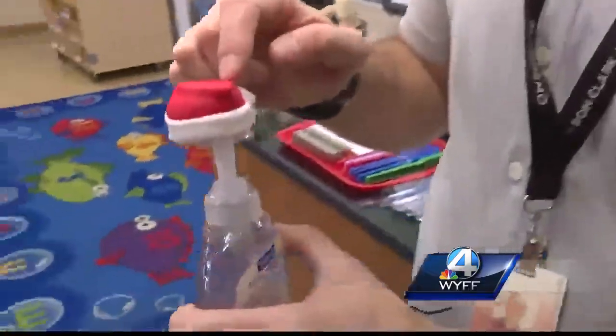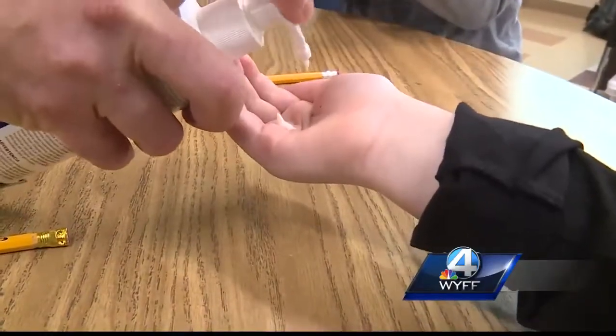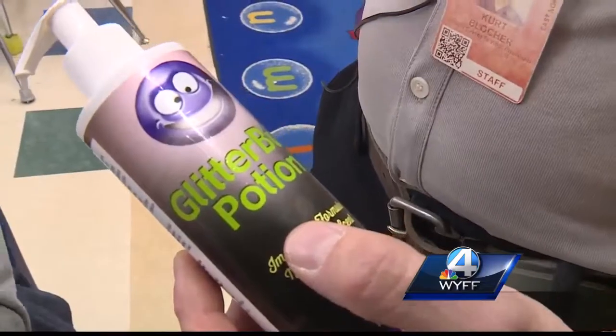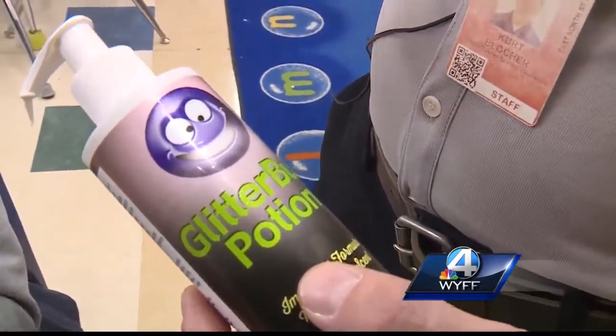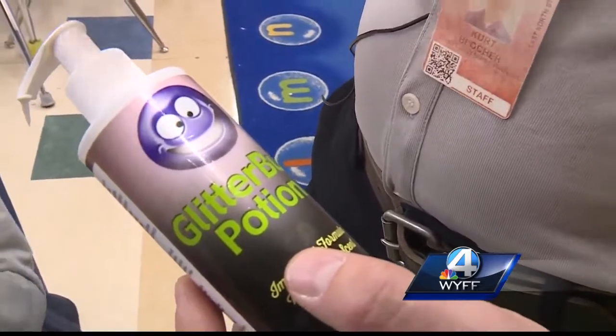Our experiment today is going to be: does this help you wash your hands the right way? First, the students cover their hands with special lotion that glows under UV lights. You wash your hands, and then when you're done, you use a black light and that will show any spot that you missed.